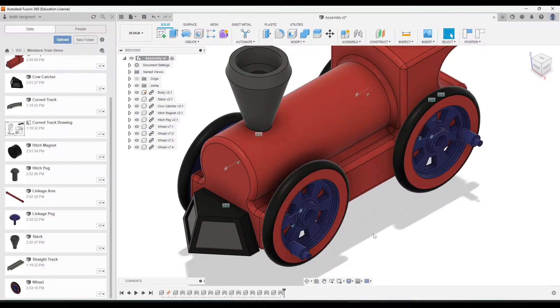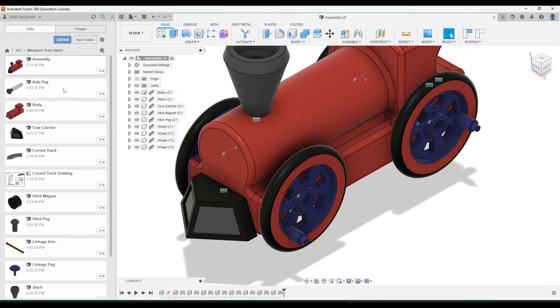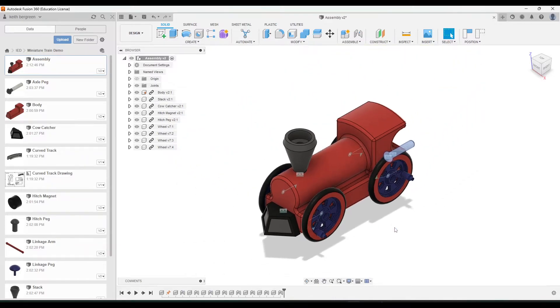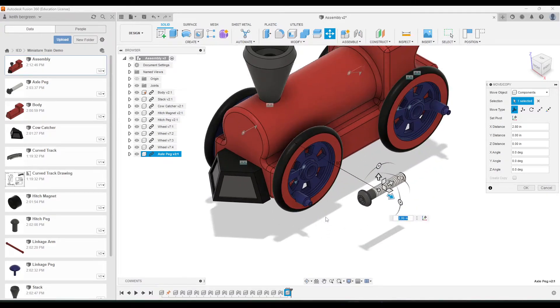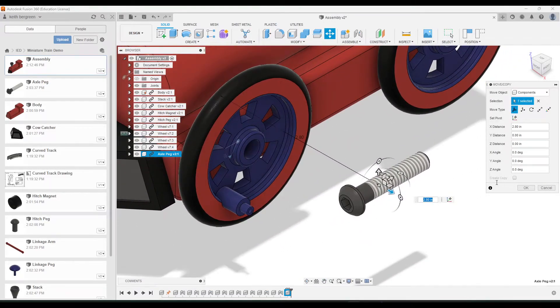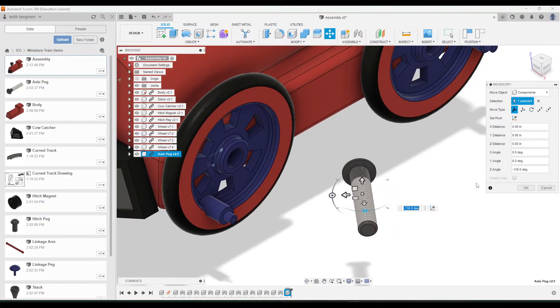Once all your wheels are connected, we are going to add in our axle pegs next. Go up here to the axle peg and bring that in. I'm going to do this in the same exact order, starting with the front right wheel. I'm going to flip this around just to make it a little bit easier to apply the joint.